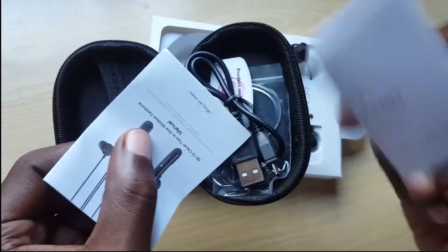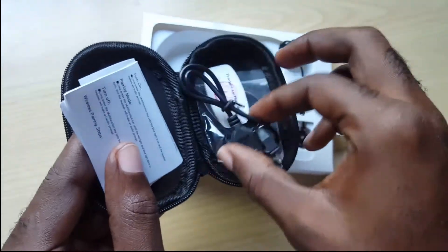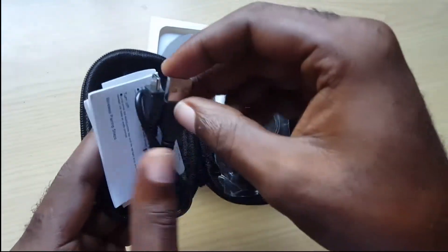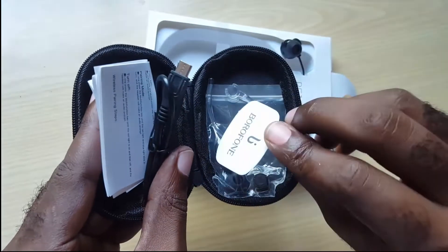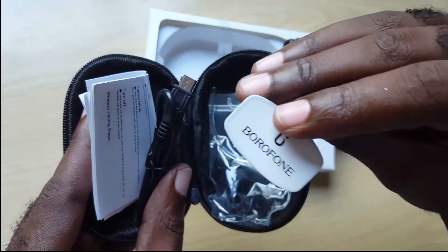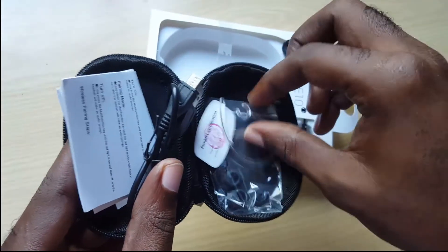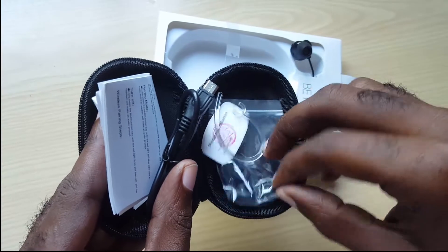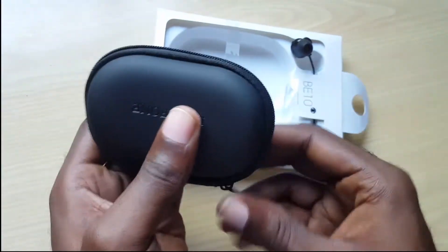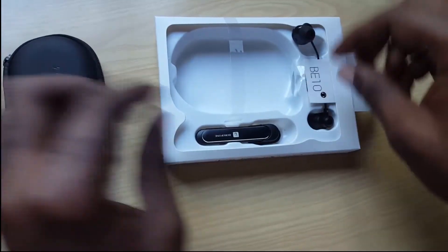Inside there's a nice little pamphlet, guide, and product repair record information. There is a micro USB here to connect to the PC for charging. There's a little tab with the Borophone branding, a small linear hook-looking piece, and extra earbud extensions. I'll close this back up — quite easy.